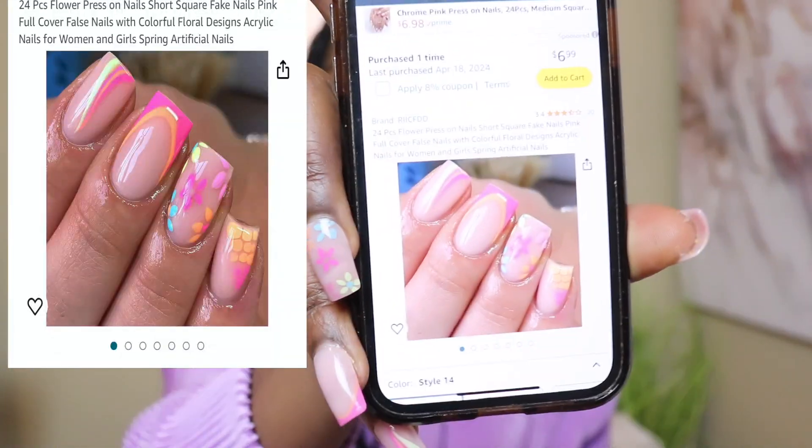They are considered short, but online the nails look shorter than what they ended up being on my hands. I'm going to show y'all what it looks like on the screen and also show y'all on my phone.